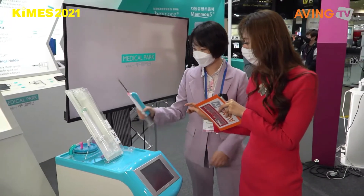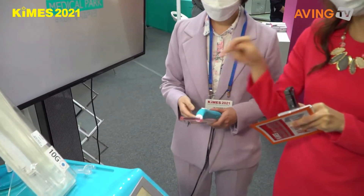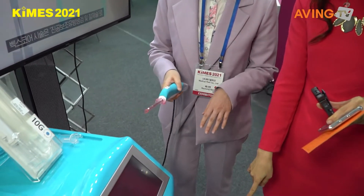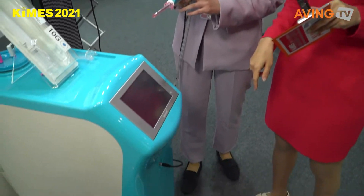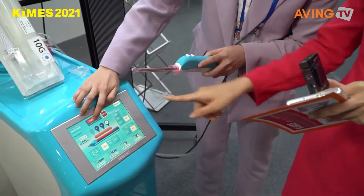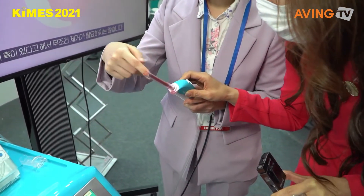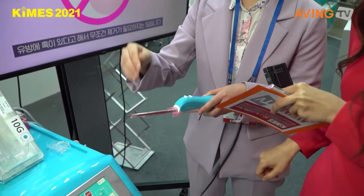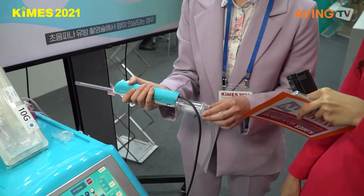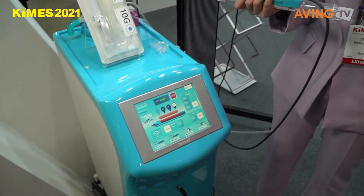Can I touch it? She turned on the machine — it has a pedal so you can adjust the vacuum and cut functions. This part is the inner blade. The inner blade opens, closes, and cuts the tumor. The cut tumor goes into the collection chamber here, and then we can send the tissue sample to the lab to check whether it's benign or malignant. It makes it really convenient.